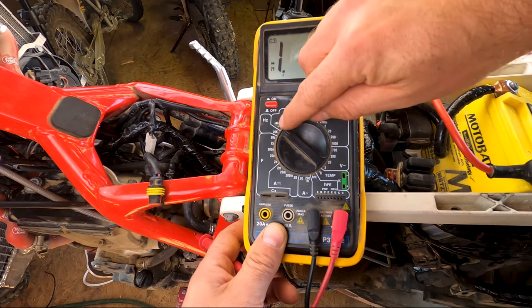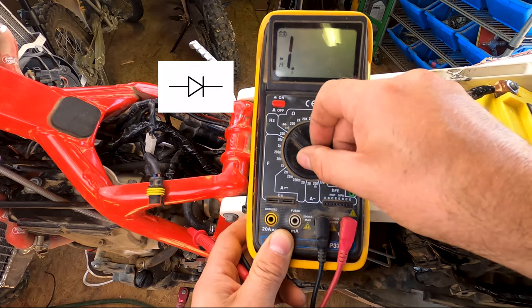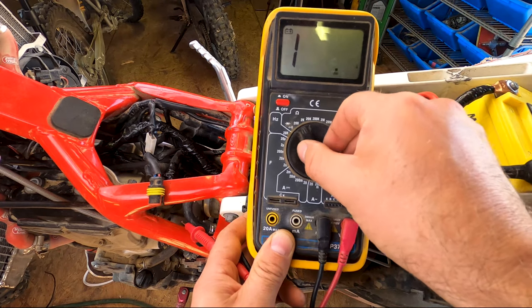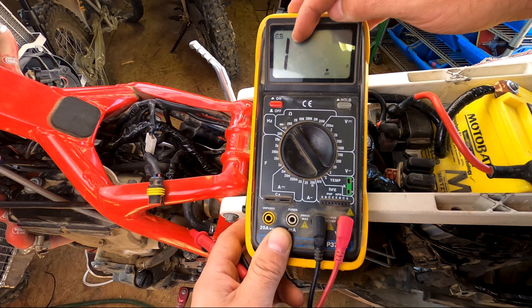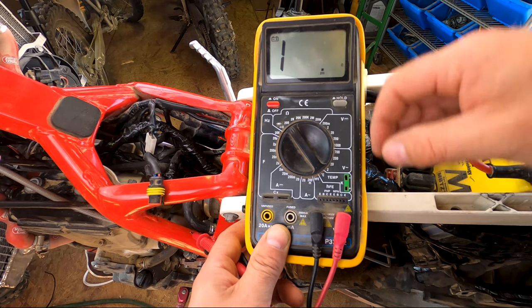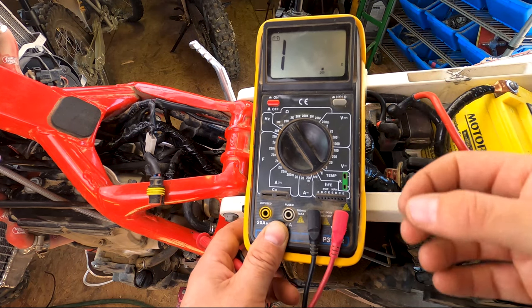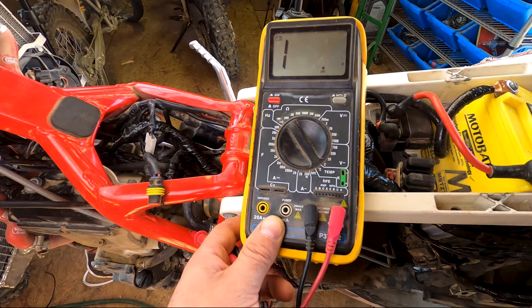If I'm measuring diodes, this symbol is a diode symbol, and I can set it there to measure the voltage drop across a diode. If I set it to ohms, I'm measuring resistance. If I have a '1', that means I have infinite resistance — I do not have a connection. If I have some other number, I have some kind of connection. The smaller the number, the better and stronger the connection. It doesn't tell you how much current can pass through, just how good the connection is in terms of the connectors. And obviously voltage is a measure of voltage.